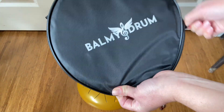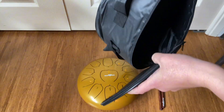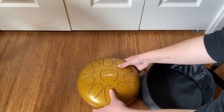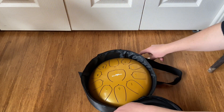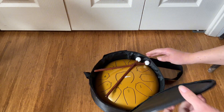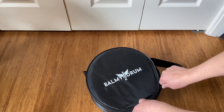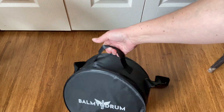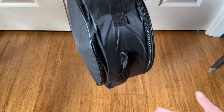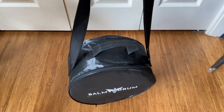It comes with a case so you can keep it protected, or if you want to take it with you somewhere, this case is padded. It's also great for just storing the drum — the drum fits right in and the drumsticks fit on top. It has a zipper closure and a handle, which is really handy if you're traveling with it. It has a hand handle and one where you can put it over your shoulder.